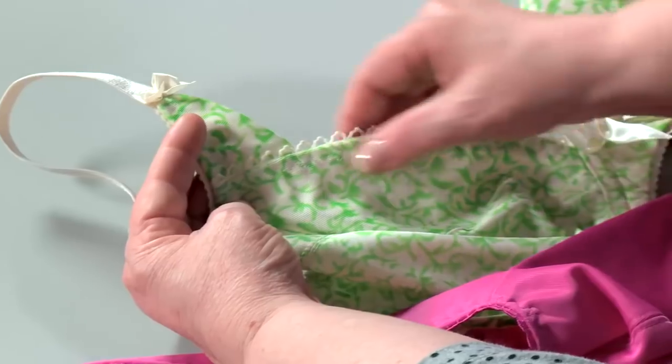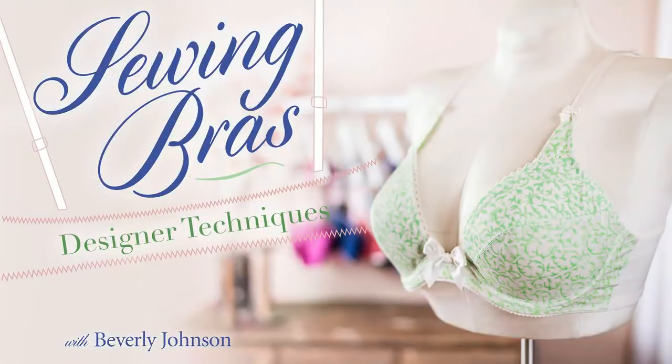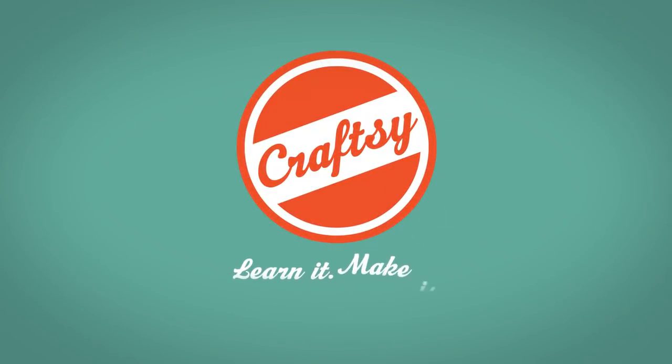Design and sew the best bras you've ever owned. Enroll in Sewing Bras Designer Techniques today on Craftsy. Learn it. Make it.